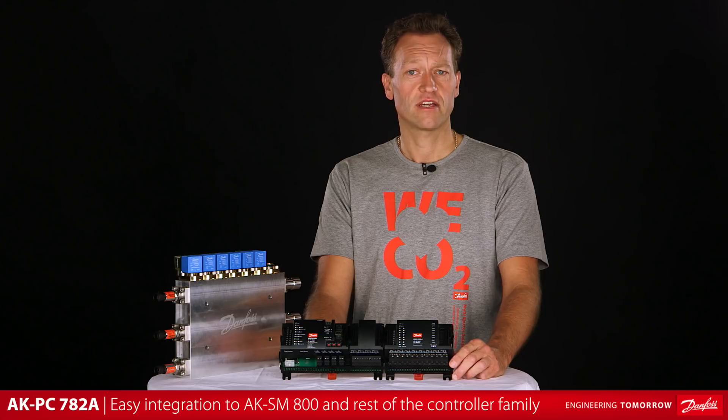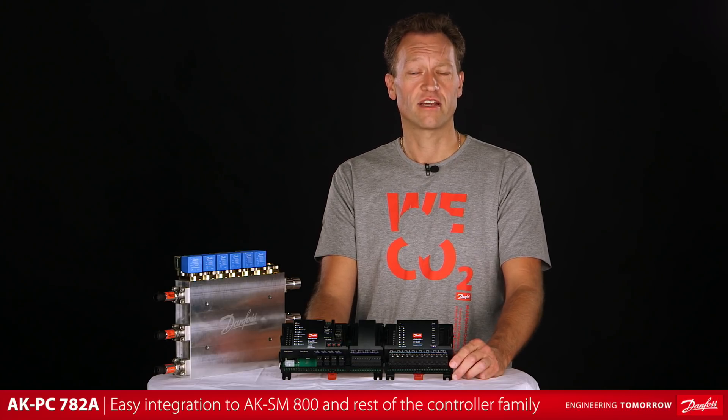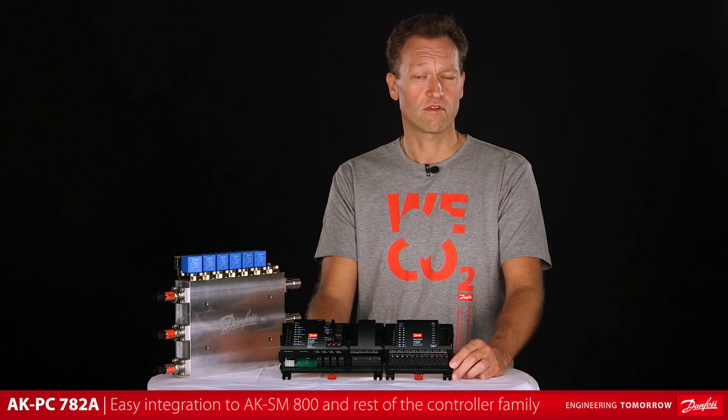The AKPC782A integrates into a system through the Danfoss System Manager, AKSM800, and the rest of the Danfoss controller family.